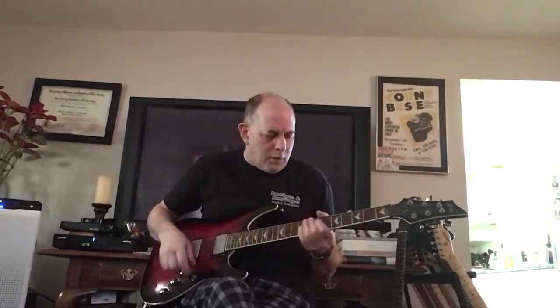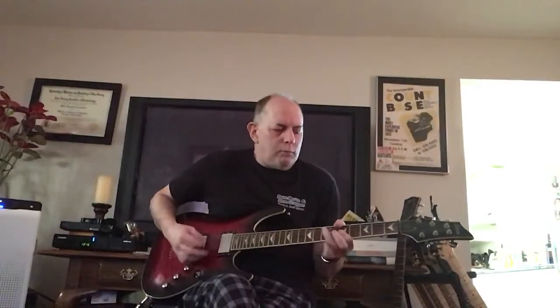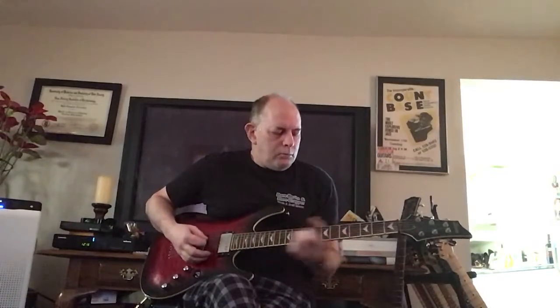I really love this guitar. It has great playability. It sounds great. If I was a better player, it would show.